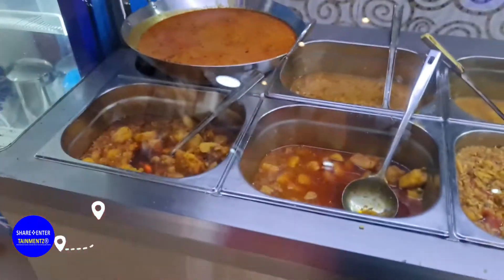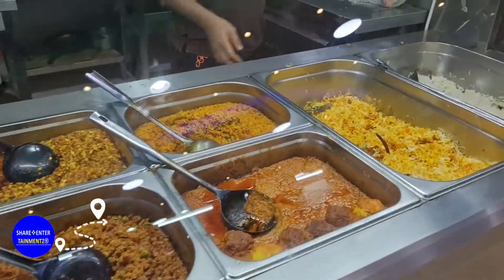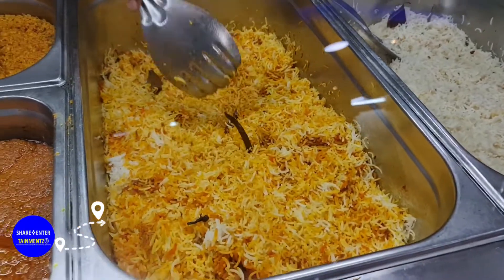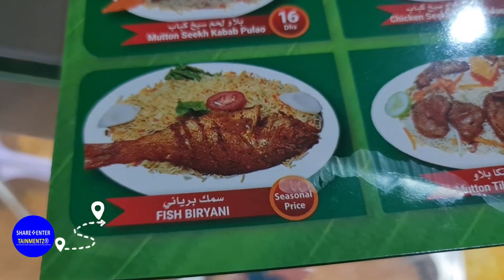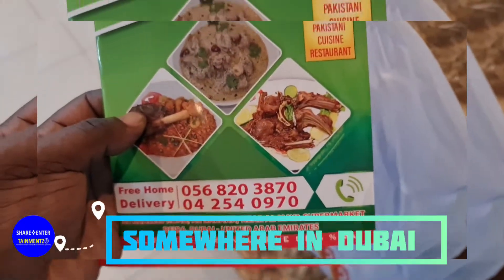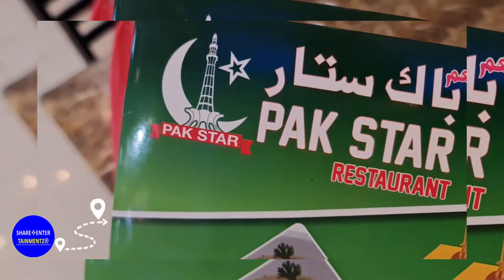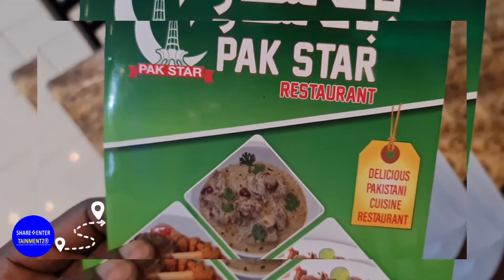I got some food from this restaurant and I'm gonna be doing a quick review of the food. I got this hot rice right here and fish. I got some fish and rice from them, so I'm gonna be doing the review. I'll tell you how tasty the food is — if it's a five-star or a one. Let's do it, people.